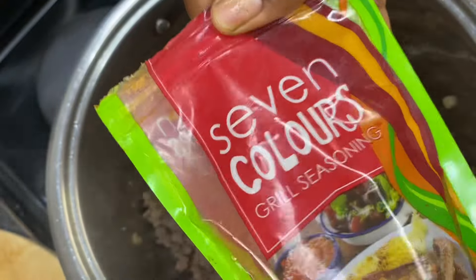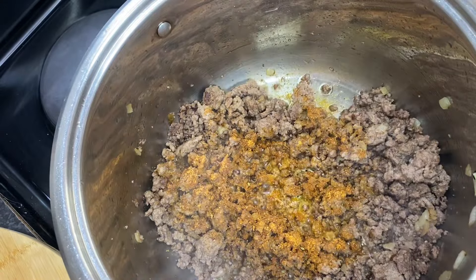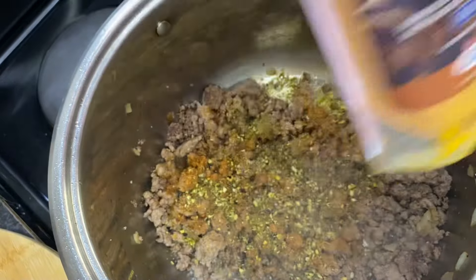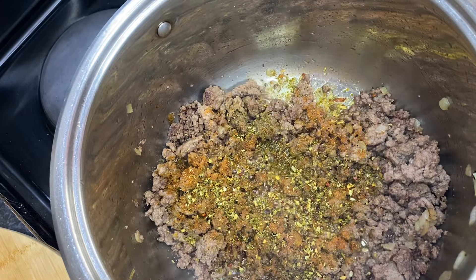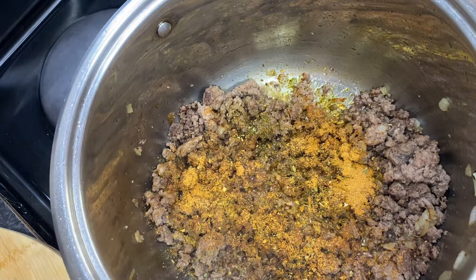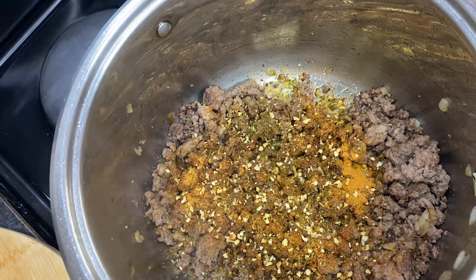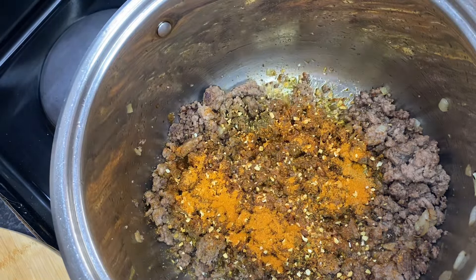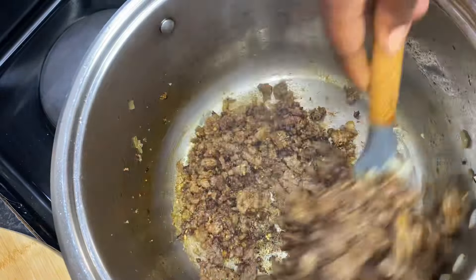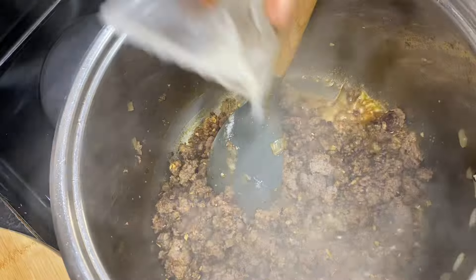These are our ingredients for the next part. We'll start by putting our spices. You can either copy the spices that I'm using in this video step by step, or you can use your favorite spices. I love vegetable spice — I think I'm going to be using this a lot in most of my cooking. I'll tell you all the spices I put in here: seven colors, vegetable spice, barbecue with garlic, black pepper, paprika, and garlic flakes. After putting all those things together, I'm going to put a bit of water — just a bit — to make sure my spices are cooked. I fry them first and then add a bit of water to make sure all my spices are well done. This gives it a perfect taste.